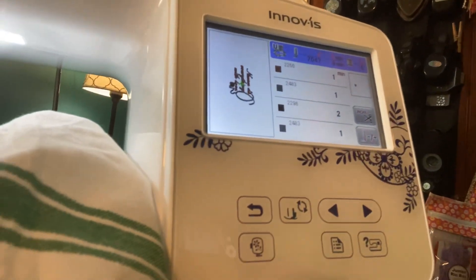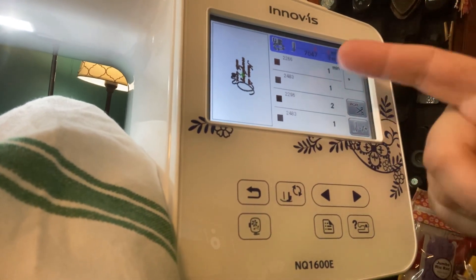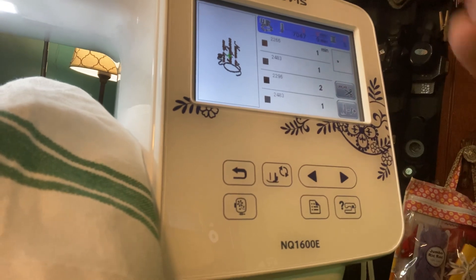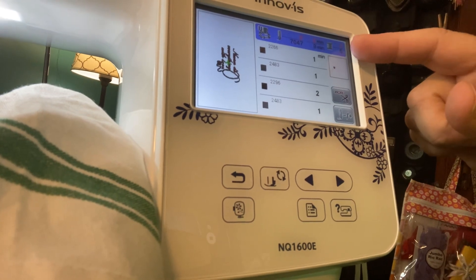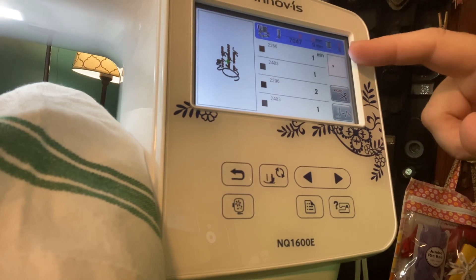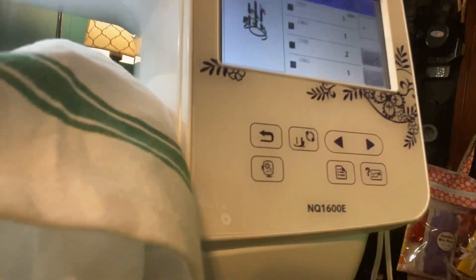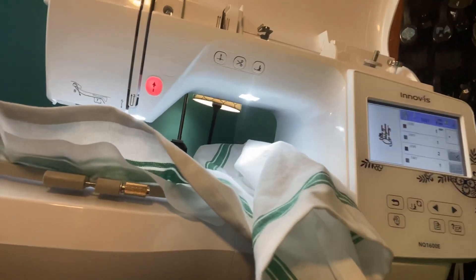On the screen it shows the design, the different color threads, and gives you a little number. The colors shown — to me it's red, silver, and black. It tells you it's nine minutes total. This is the stitch count, and there are five different thread changes to get all the colors.